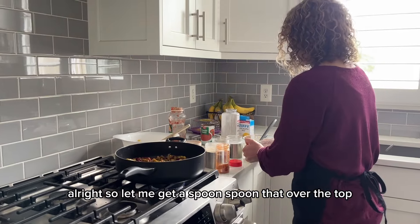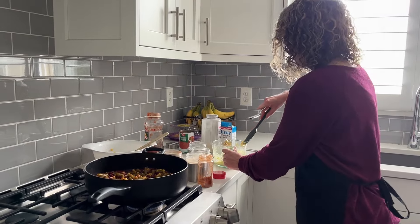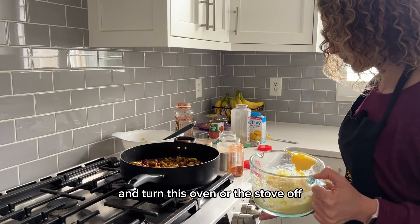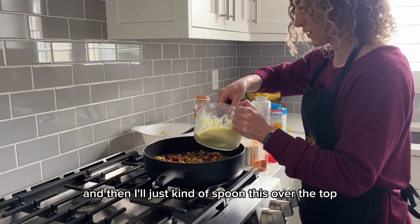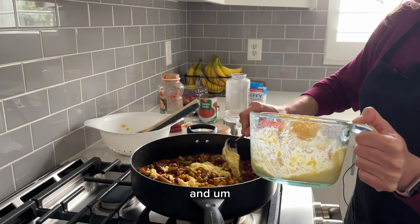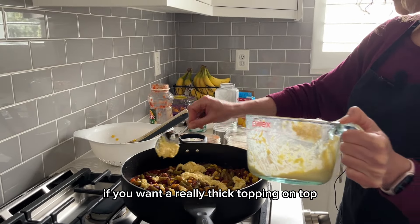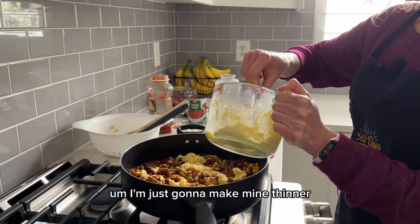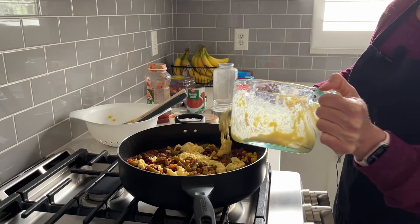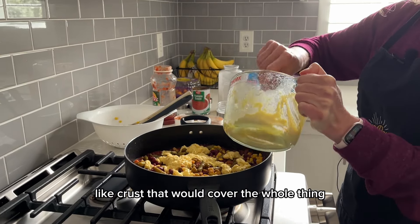Let me get a spoon — I'm going to spoon that over the top. I'm going to turn the stove off and spoon this over. You can use two packages if you want a really thick topping, but I'm going to make mine thinner — more like dollops of the cornbread mixture rather than a thick crust covering the whole thing.